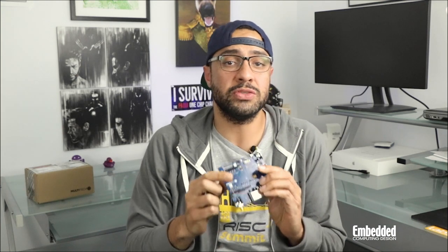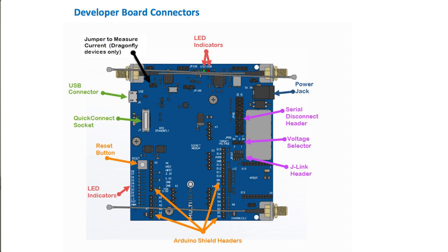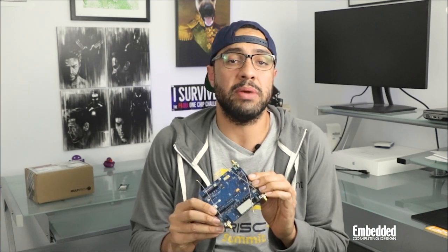Extending beyond the Dragonfly parts and out to the developer board also extends the connectivity offerings, as you'll find Arduino shield headers, a serial disconnect header, quick connect socket, the aforementioned USB and J-Link connectors, a jack for the included 9V 1.7A power supply with region-specific blades, a slot for the included 7-inch 3.5 dBi LTE surface mount antenna, and various buttons and indicators. As an added bonus, the development board is also compatible with Multi-Tech socket modem and MDOT products.